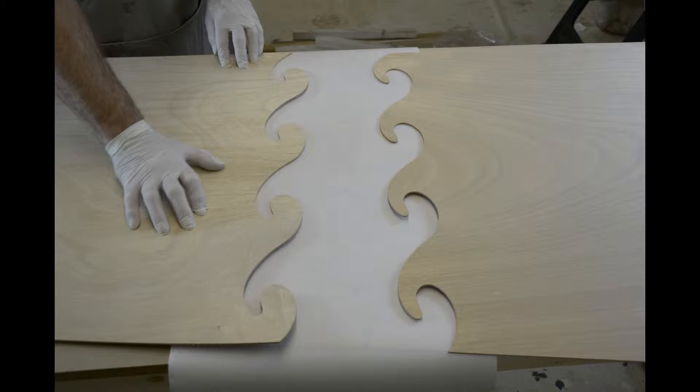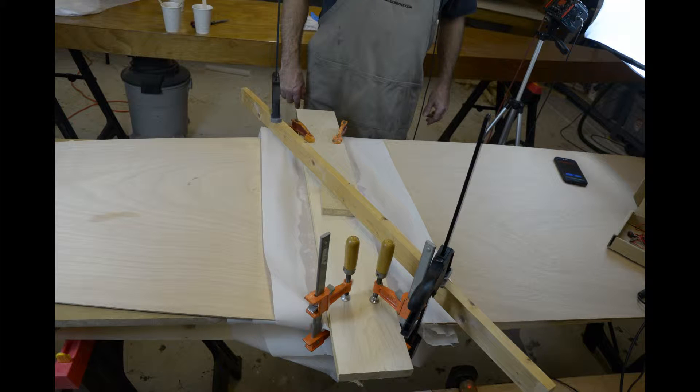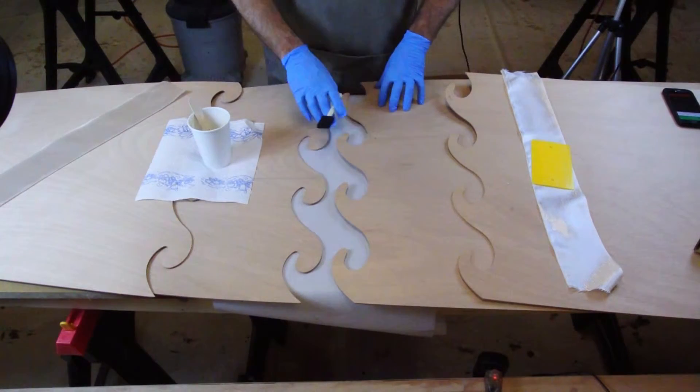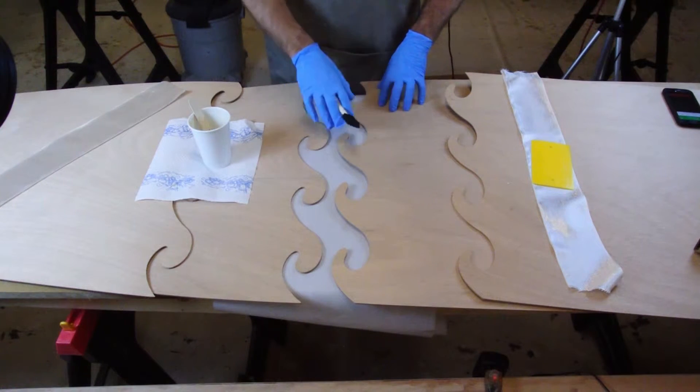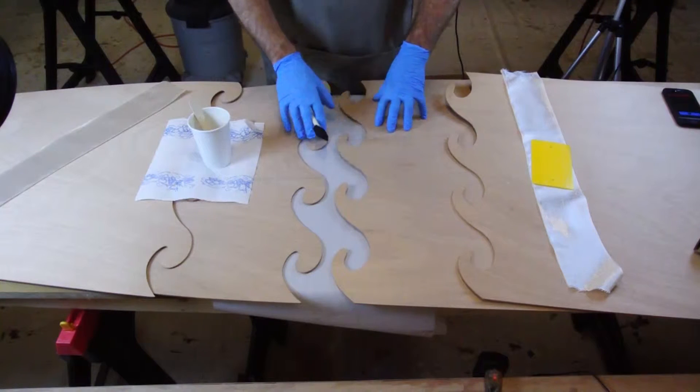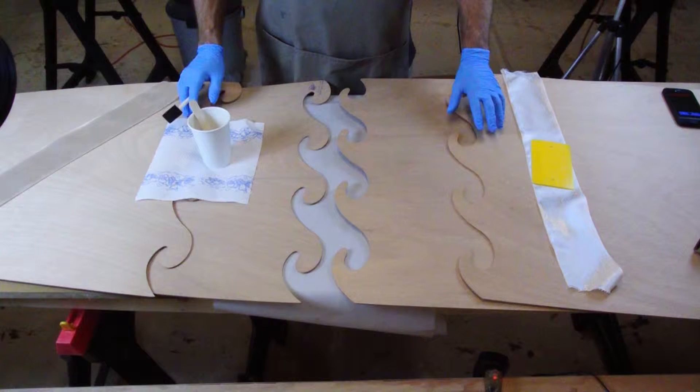We start by laying out a piece of parchment paper long enough to cover the glued up area. To save space, we are going to glue up both of the wave scarves at the same time using one clamping setup. Stack all of the panels with their inside faces pointing up. Place the top or deck panel set on the table first, and then lay the bottom panel set on top of those.